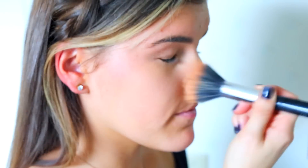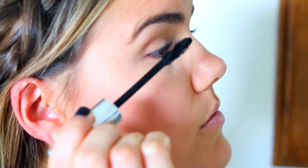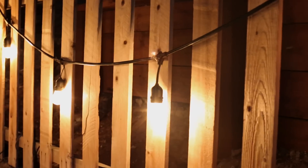For my makeup I'm keeping it pretty simple — just some under-eye brightener, powder foundation, a little blush, mascara, eyeliner, and some lip gloss. For tonight I picked out this super cute Toby dress that has beautiful beading on it. It's simple but elegant enough for a nice date. Beau and I had so much fun at dinner, we were cracking up laughing. I actually vlogged it, so you can check that out on my second channel.